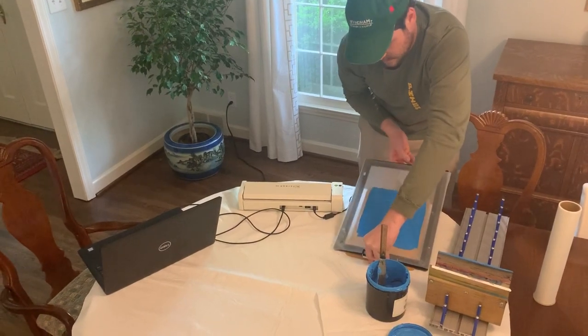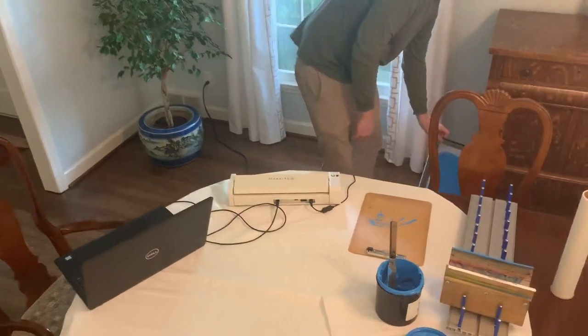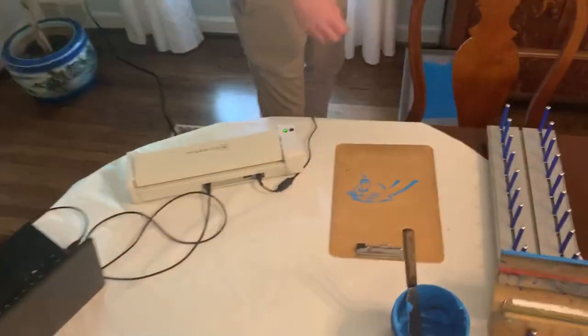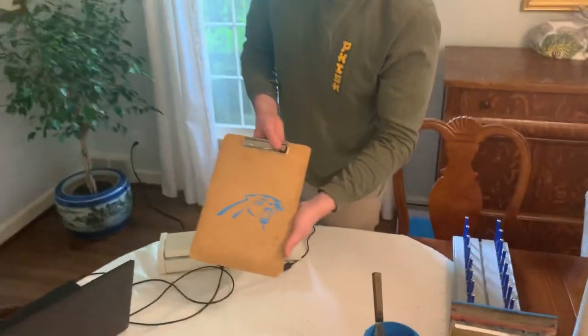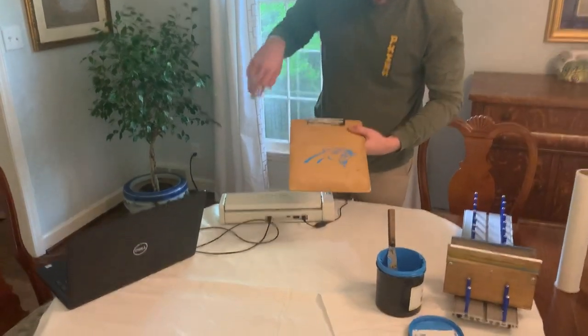Now that's done — just lift that up and there you go. Quick and easy print done with the My Screen. Looks great, doesn't miss a single detail. We don't have any ink bleeding.